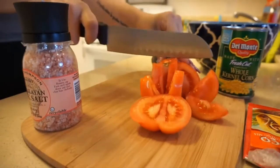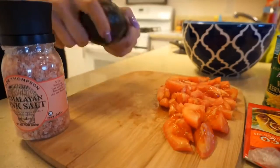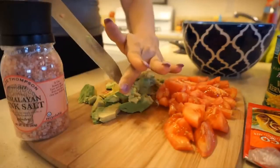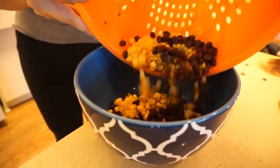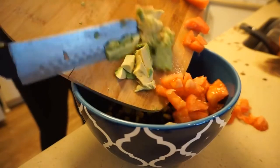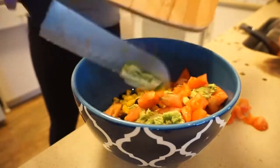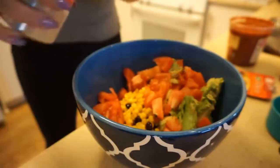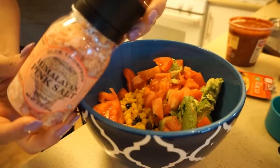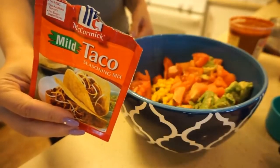We're basically making a Mexican rice bowl for the week, and let me just say these turned out absolutely amazing. A lot of you asked to see more spices and flavor since some of my previous meal preps were a bit bland — this one tasted so good. I drained some black beans, corn, tomato, and avocado. I'm adding garlic powder, pink Himalayan salt, some salsa, and taco seasoning — basically doing a burrito without the tortilla, so a burrito bowl prep for the week.